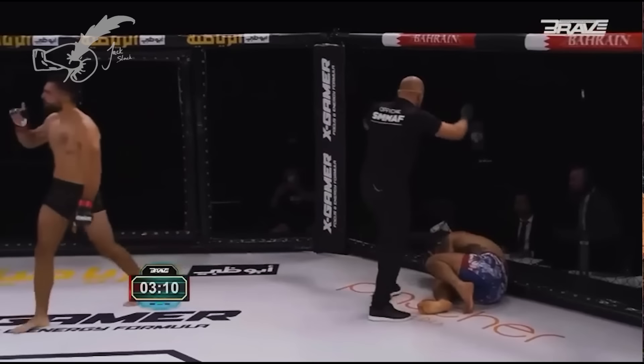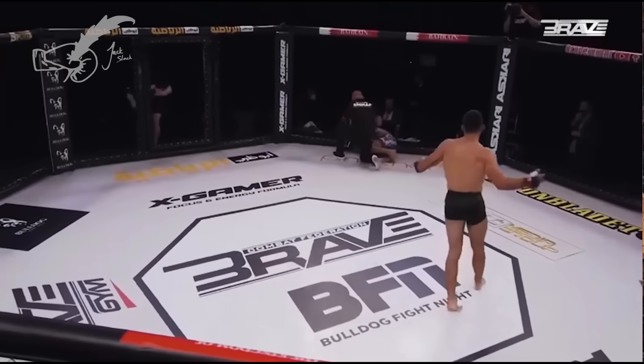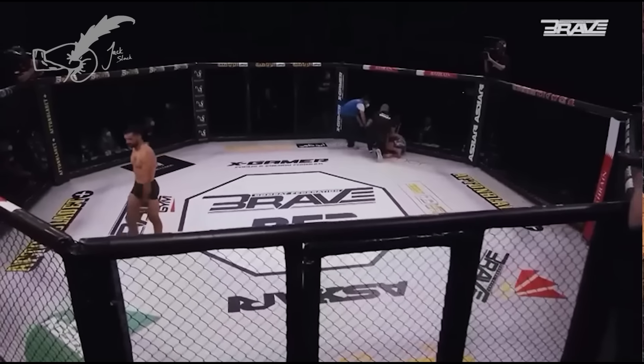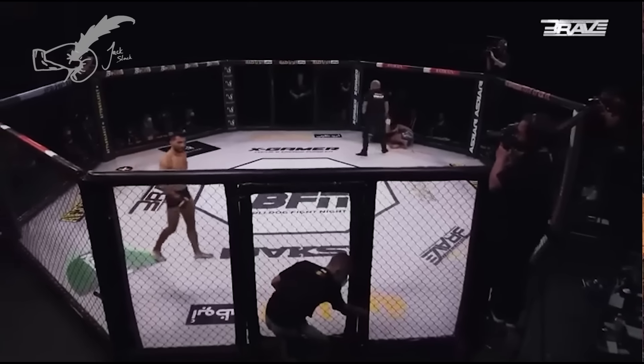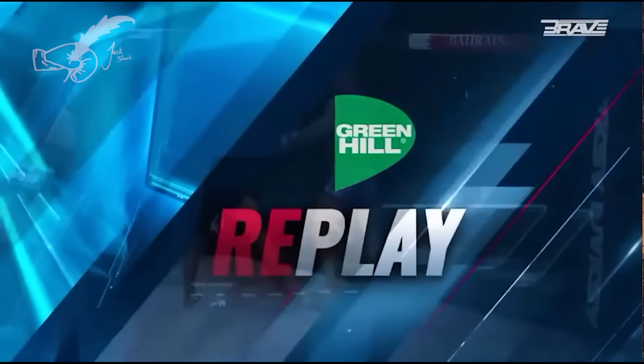All these fights are available on Brave CF's YouTube page — they've got a super cut of them all. I highly recommend watching them. Maybe we'll do the Santiago one later in the week, but I think I've rambled enough about this dude now.